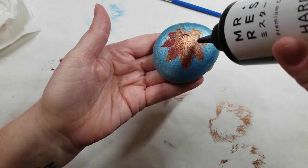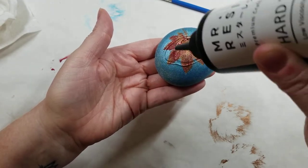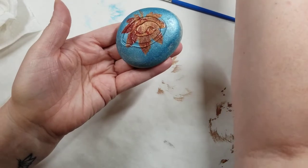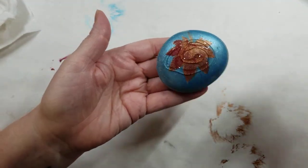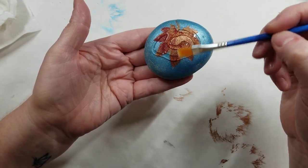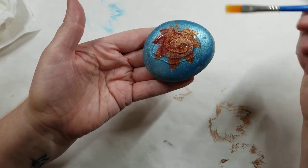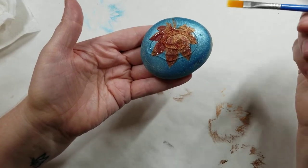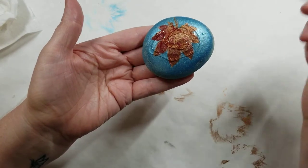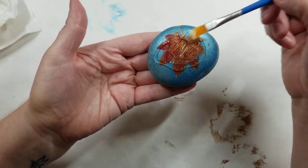What I do is drizzle it in the middle — how much depends on how big the rock is obviously. You want to find just the right amount, not too little and not too much. Too little is better than too much because you can always add more. If you put too much on, it drips all over the place and you end up with a big mess.